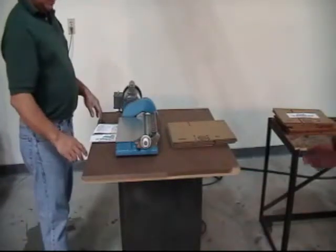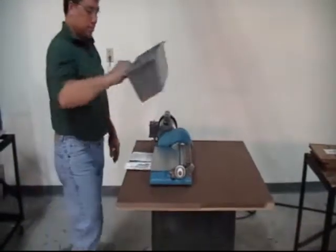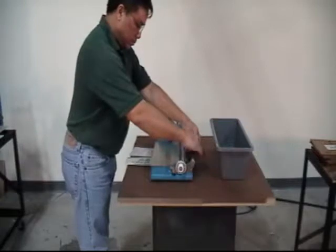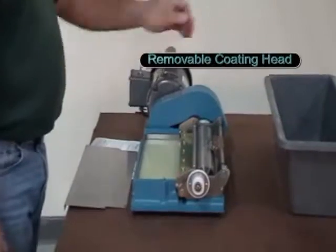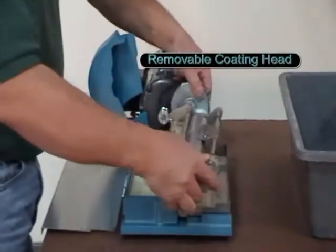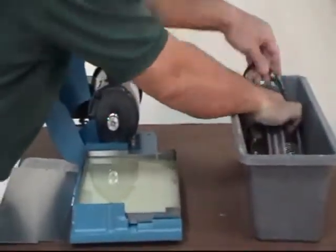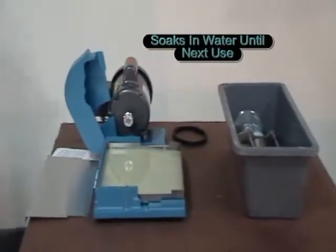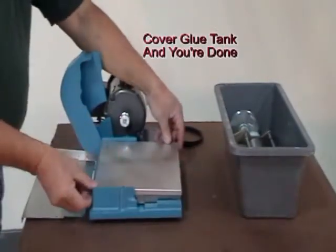And when a labeling run is finished, cleanup is just as easy. The feed table is removed, and the coating unit is removed and allowed to soak overnight in a tank containing tap water. Then, without having to empty it, the adhesive tank is covered. The machine can now be left overnight.